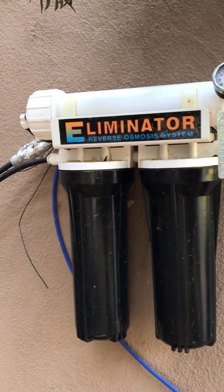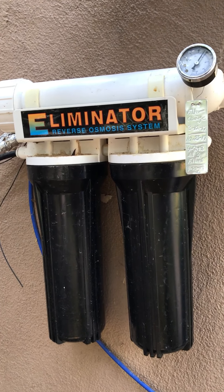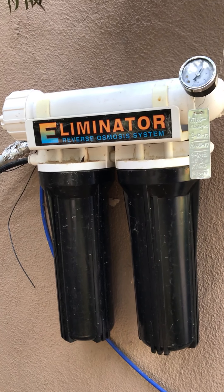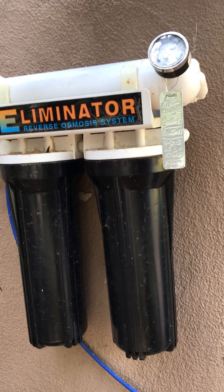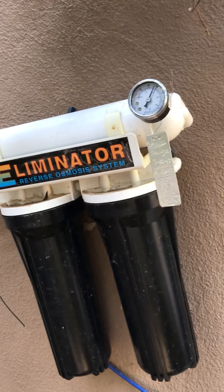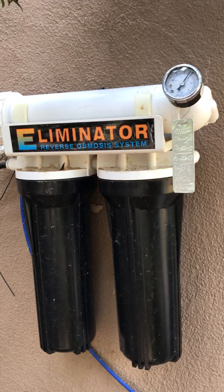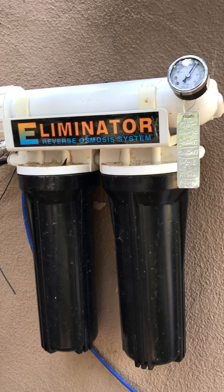This is the unit itself. It's not really big — it's the Eliminator 200. Those two black things are carbon filters and the membrane runs across the top. It's got a little pressure gauge that tells you when you can backwash these. When the pressure gets a little too high you can backwash them. I change the filters twice a year and I put one of my little tags there to track what's going on.